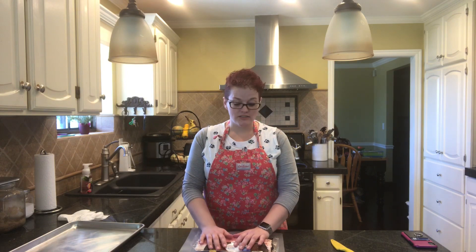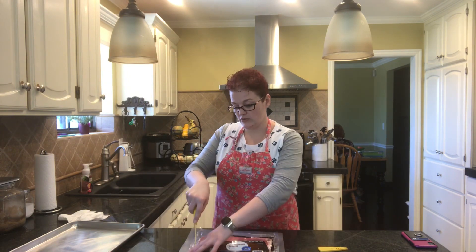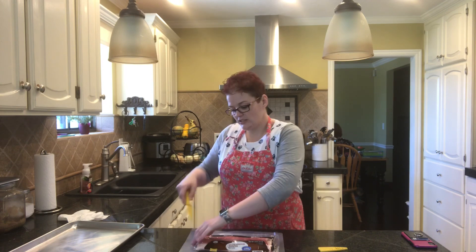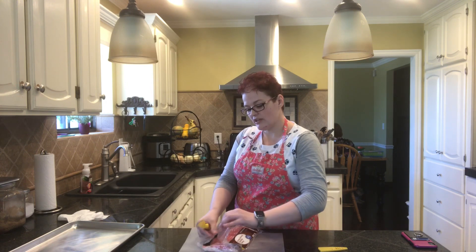I'm going to show you how to cook your bacon in the oven. It's super easy and it makes way less of a mess in your kitchen. First of all, obviously you're going to open your bacon package. There are a couple of different ways that different people do it.